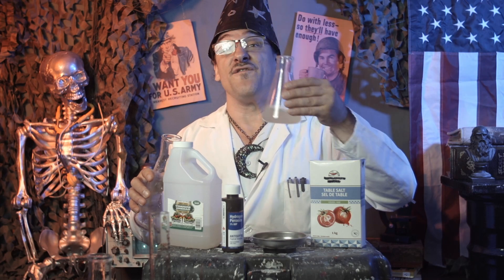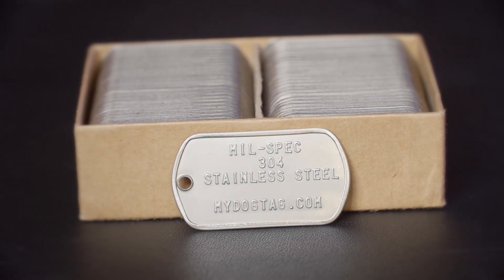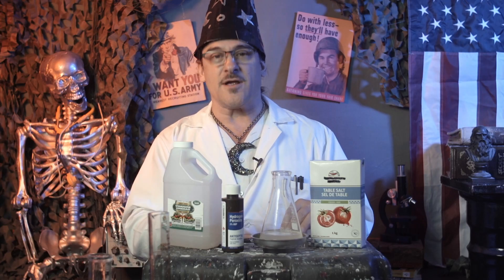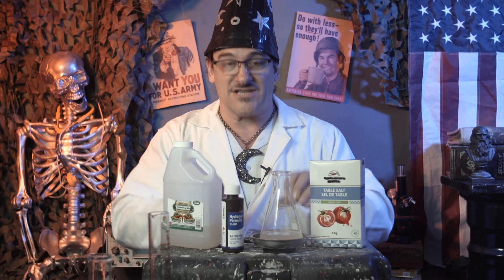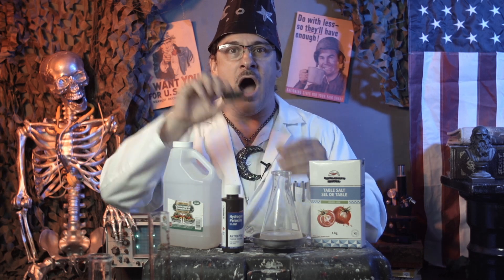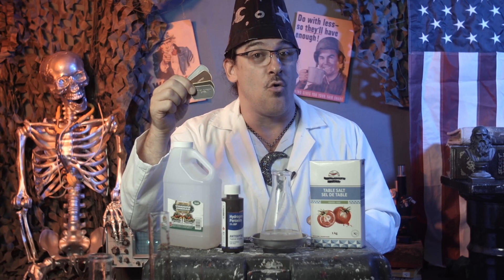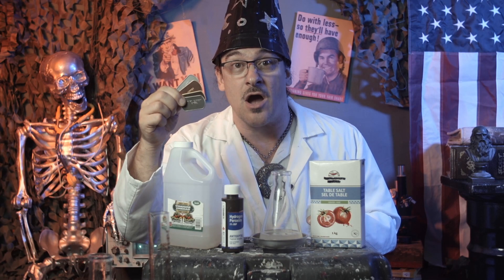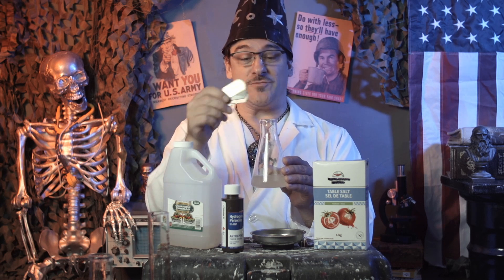Let's see what this does to four different kinds of metal. Here we have a stainless steel dog tag, military spec 304 to be precise. For comparison, we've got dog tags made of copper, brass, and high carbon steel. You can get your custom printed dog tags in any of these metals and more at MyDogTag.com. Let's drop in these dog tags and let the reaction begin.